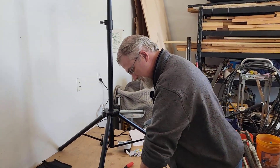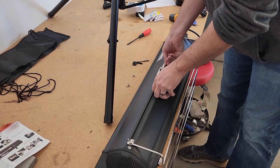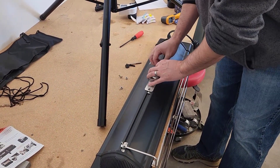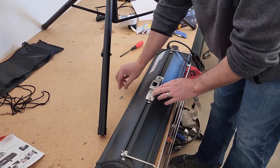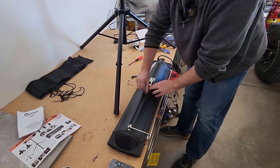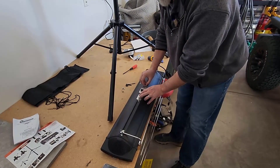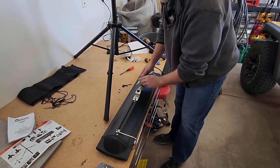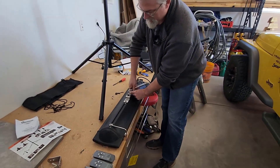I messed up. These wing nuts that I put on here — they should not be here; they are for another place. The nut should go here. I think these should be 10 millimeters, so you can use the included wrench or a socket wrench, which is much easier.